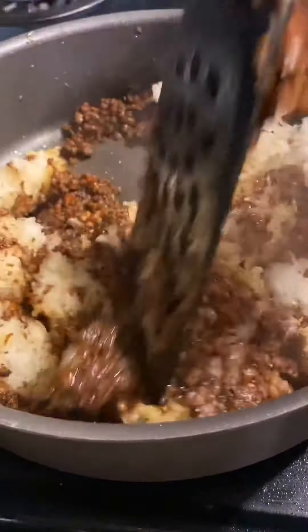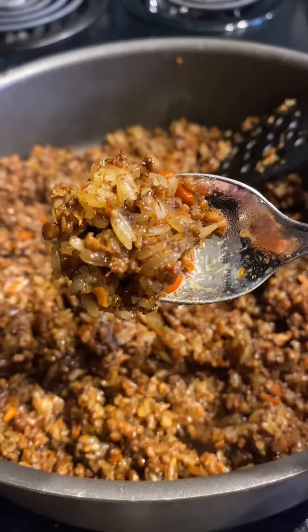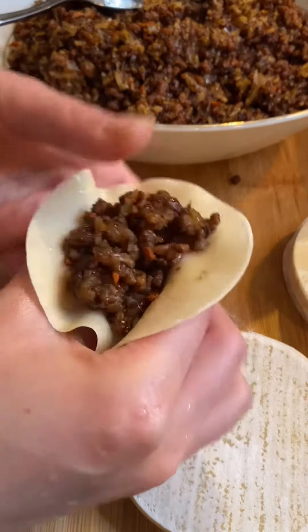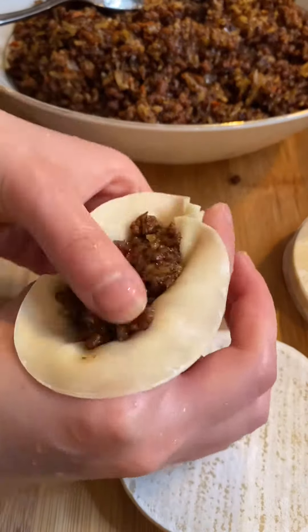Finally, add the cooked sweet rice to mix until it's evenly seasoned. Remove from the heat and set aside. We are in the final step of the recipe! Once we take out a piece of wrapper, simply place the stuffing inside.